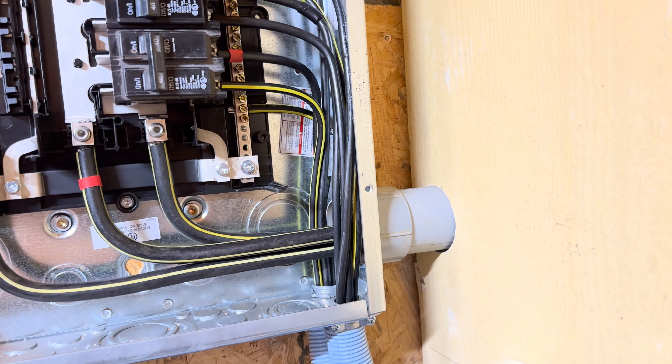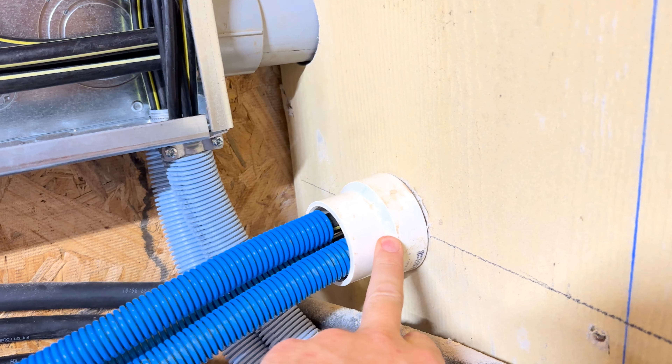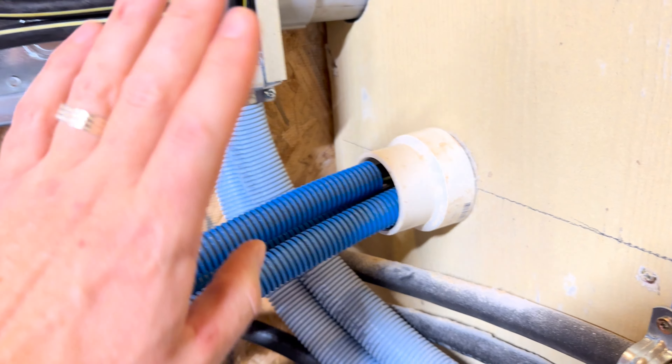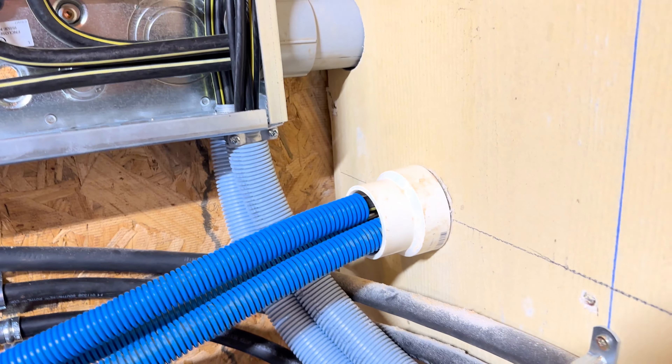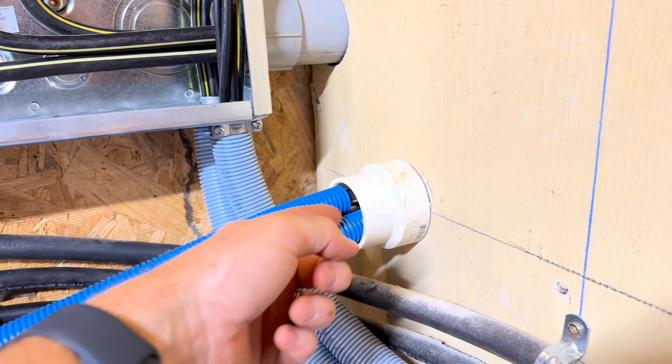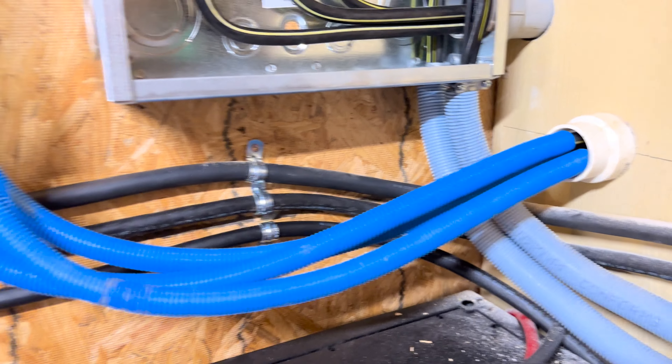This is just a drain fitting, I know, but that works. I might at some point fill that with some foam — I don't know, that might be a bad idea.